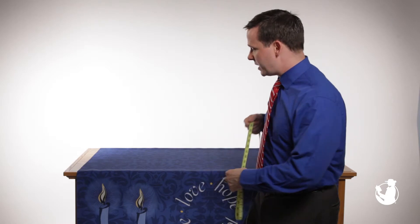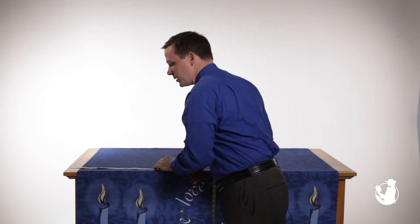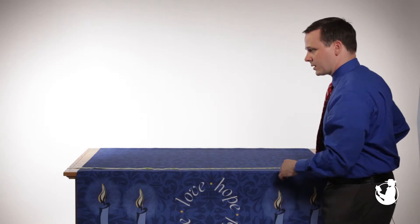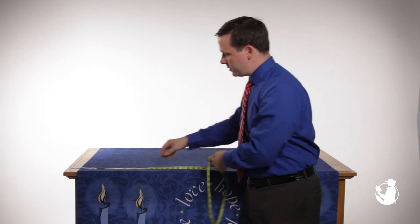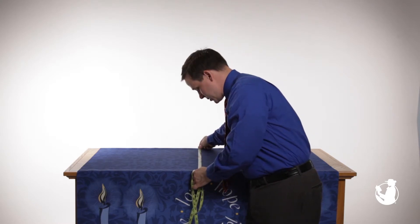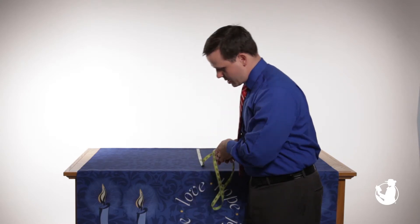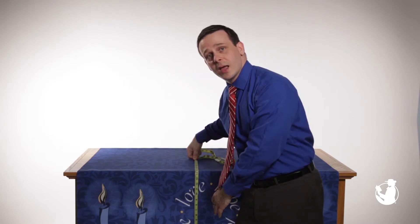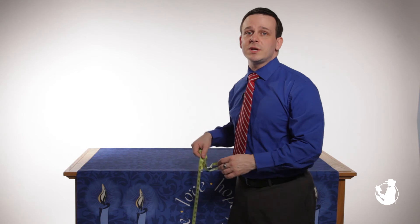Hi, I'm Jared. Today I'm going to teach you how to measure for custom pyramids. The first thing you're going to do is measure the length of the altar, and then the depth of the altar, and then you're going to measure how far down you'd like for the pyramids to hang. And once you have those three measurements, we can fit any altar or communion table out there.